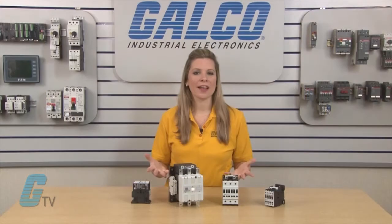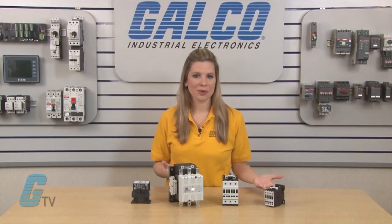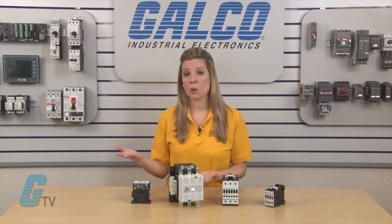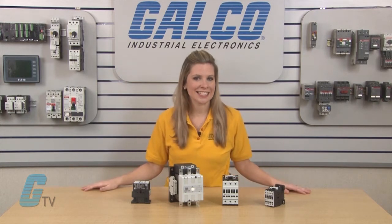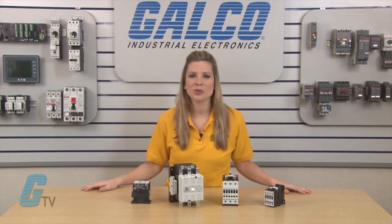The coil is available in AC or DC with electronic modules available from 100 horsepower and up. The coils feature a wide range of coil voltages, with the AC models from 24 to 600 volts and the DC models from 24 to 130 volts.